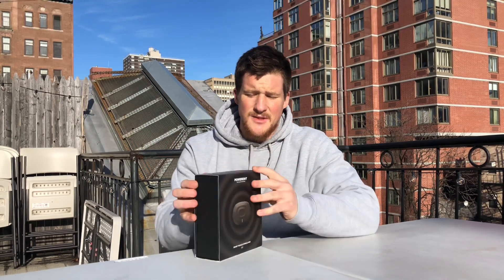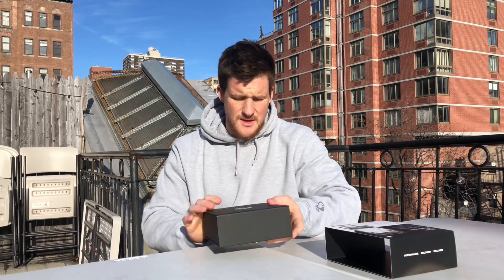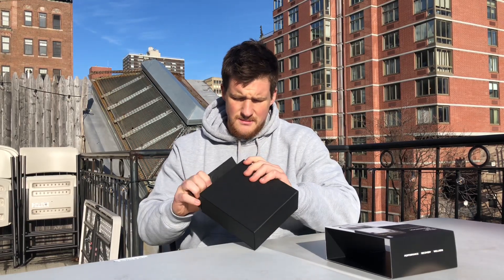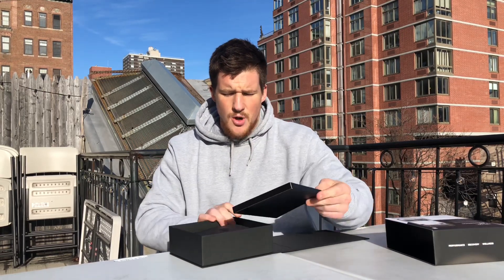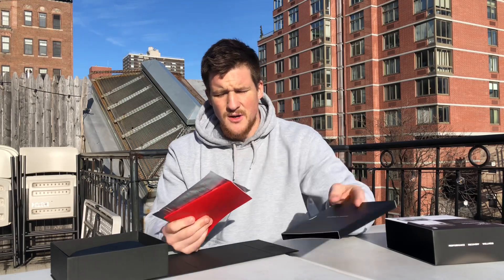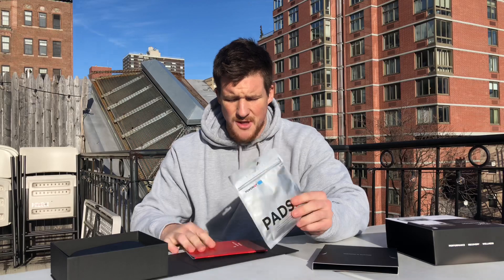Some pretty slick boxing right here, all in black, delivered right to the door. So we're just going to open this thing up. Black is always sleek. So you open it up and you get your Welcome to PowerDot booklet. Within here, you're going to get your pads, which we'll dive into and open those up. And then you get your instruction manual.